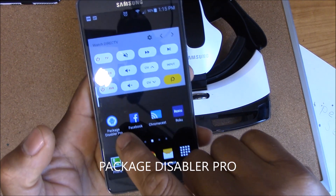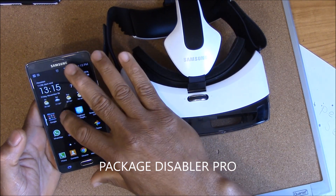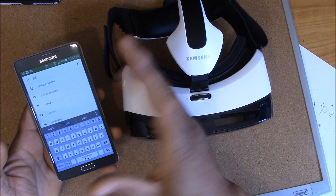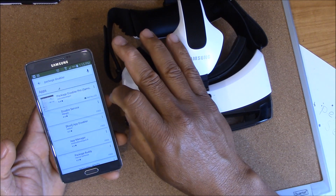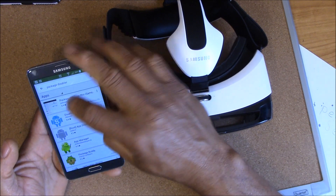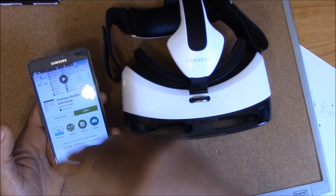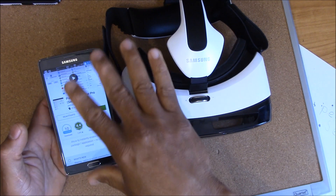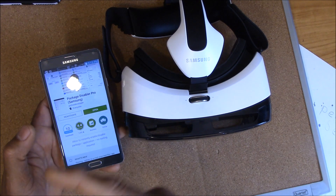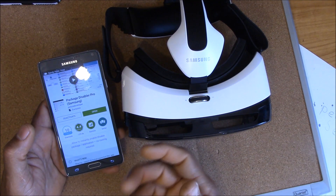Package Disabler Pro is gonna cost you a little bit of money, probably like $1.99. There might be other apps that can do this, but I know this one works on phones that are not rooted. A lot of the other ones don't. What you're doing is locking down the Gear VR app that automatically comes on.